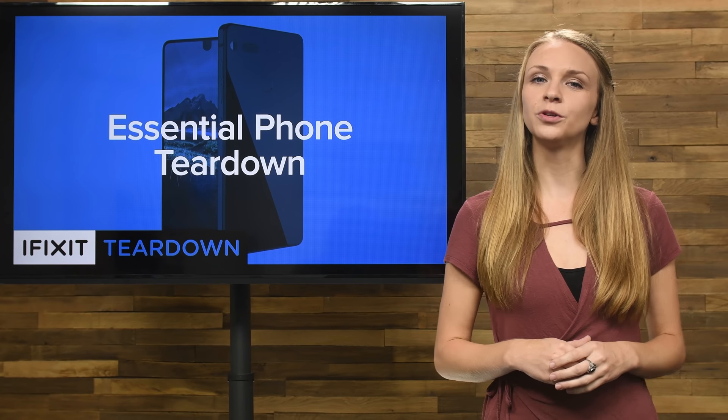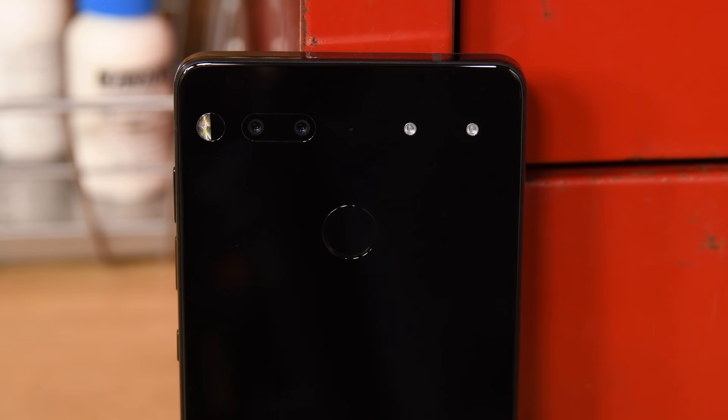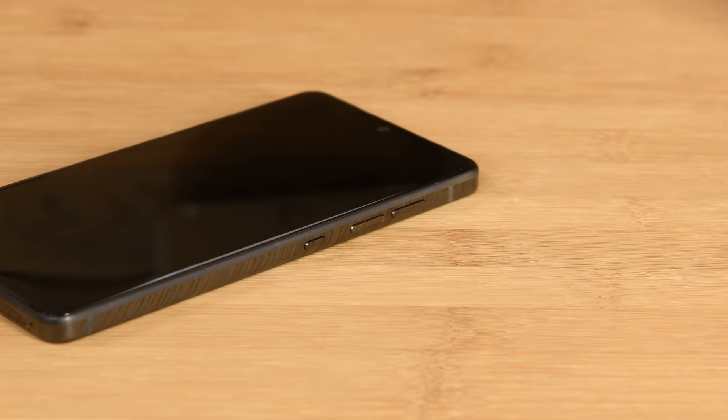It's the newest entry into the world of Android smartphones and it's only got what you need. Meet the Essential Phone, the first phone from Essential Products designed by Android co-founder Andy Rubin. What's this new streamlined phone got to offer? We're gonna find out by tearing it down.